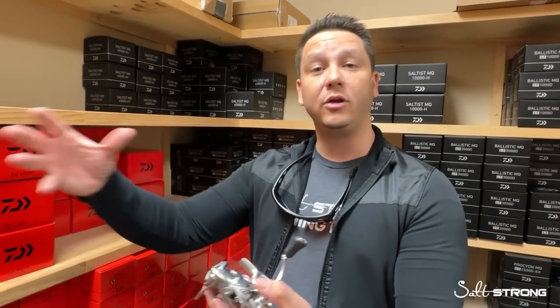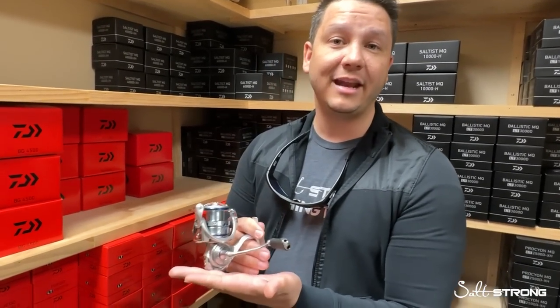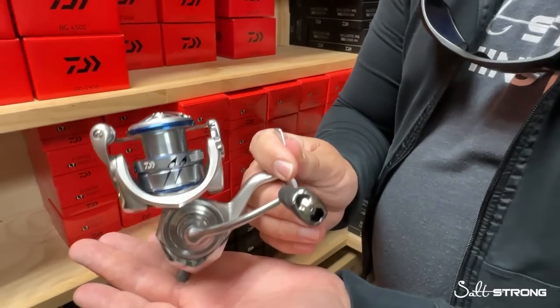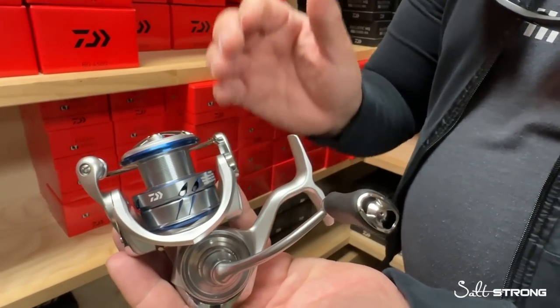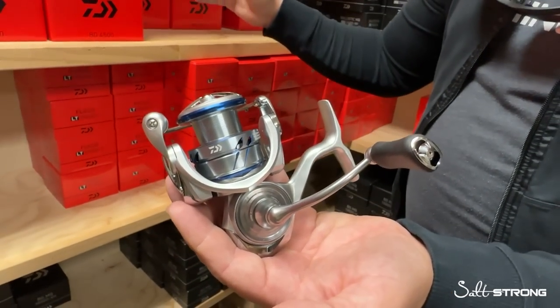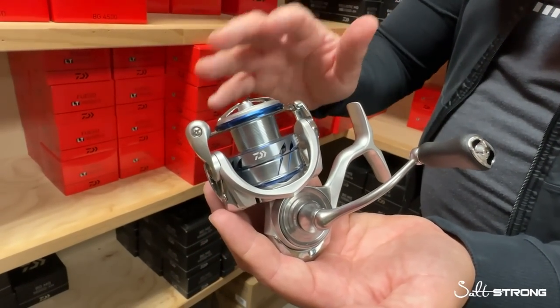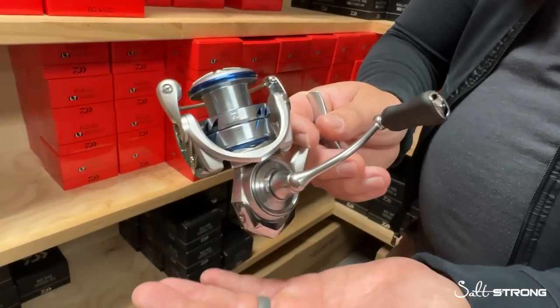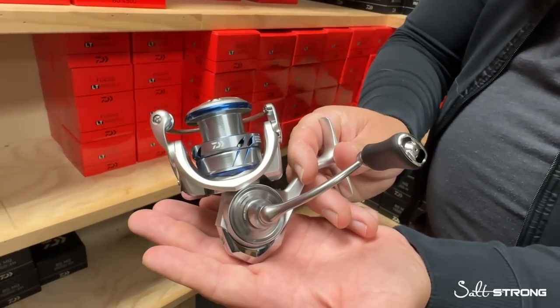They're now starting to incorporate MQ bodies across a lot of different price points. This reel comes in at about $179, so a really good price point under $200. You've got the BG MQ, Ballistic, and Saltist MQ that we'll talk about as a comparison here in a bit. But if you're really looking for something under $200, I think this is a good starting point if you want to get yourself an MQ reel.